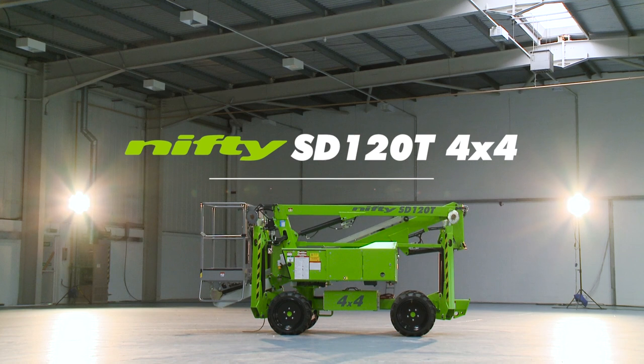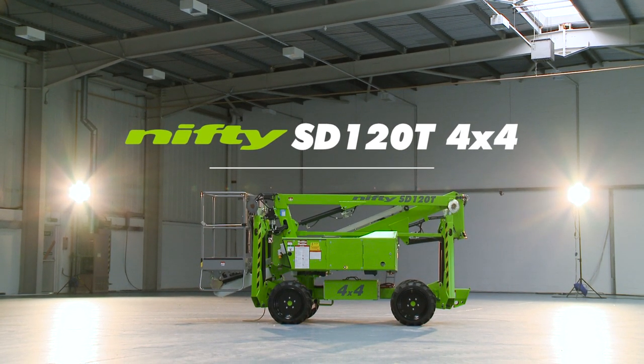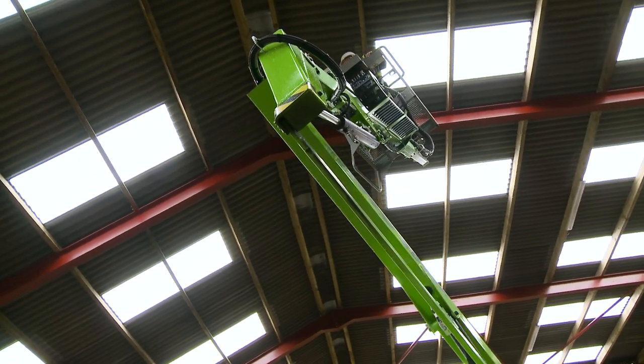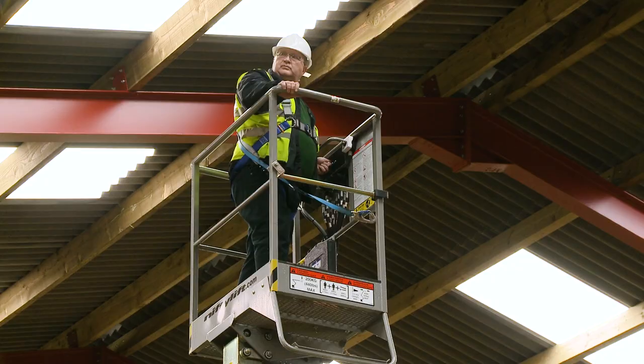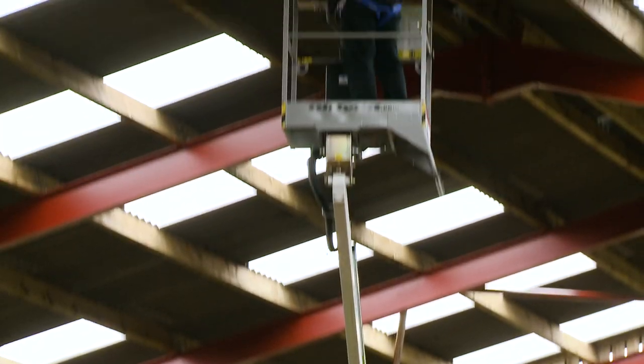This is the Self-Drive 120T 4x4, a compact and manoeuvrable self-drive work platform from NiftyLift. Combining the benefits of a self-drivable base with hydraulically operated outriggers, it can be positioned, set up and operated from the cage, even on slopes, saving time and improving efficiency.